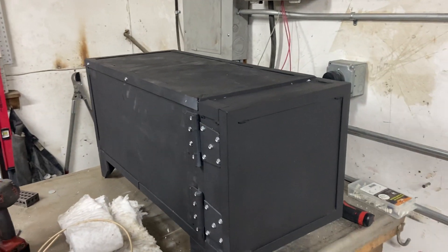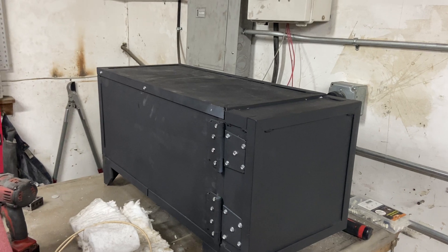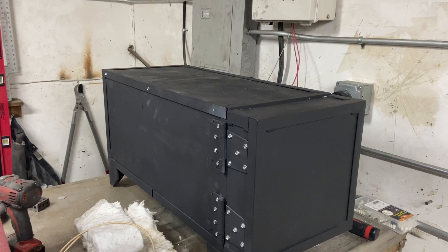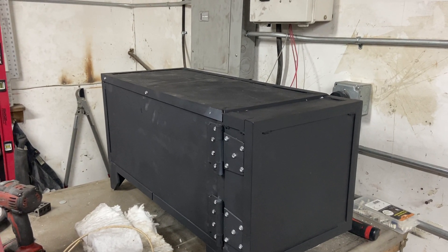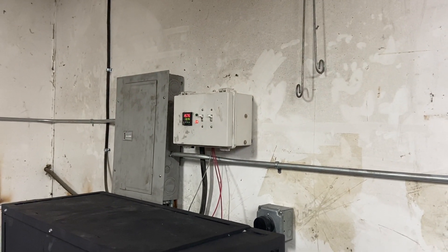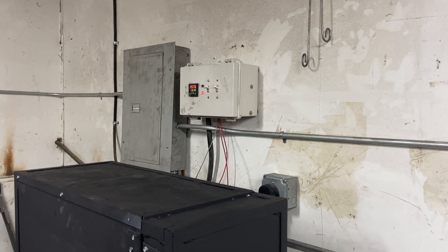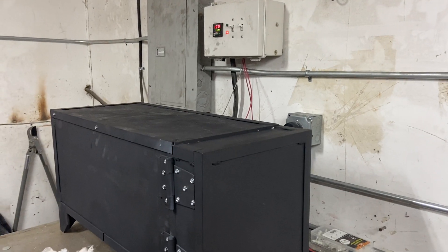What's going on guys? I wanted to film at least one more update for you on the heat treat oven. Now that I can personally say I've got it finished, I really don't anticipate any further work on this, at least for a while — hopefully not until I upgrade the PID controller to something a little bit nicer. But for now it is complete, it is usable, and I did a couple more things since the last update.